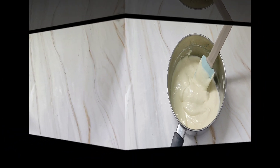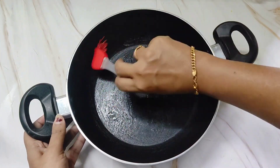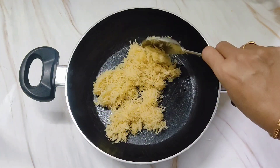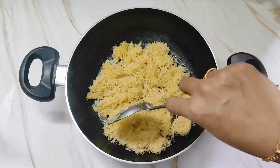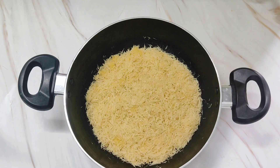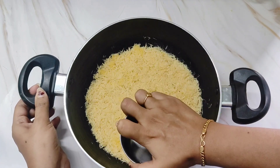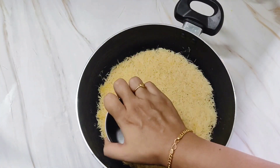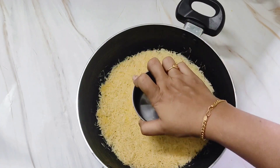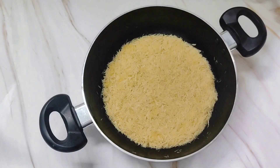Keep this aside. Now we will start assembling the kunafa. For this take a heavy-bottomed vessel — here I am taking this pan. Butter it and spread half of the kunafa vermicelli in the bottom. Press it well using a bowl with a flat surface. I am making this kunafa on stovetop, but you can bake it in an oven too — for that use a baking tin instead of this pan.